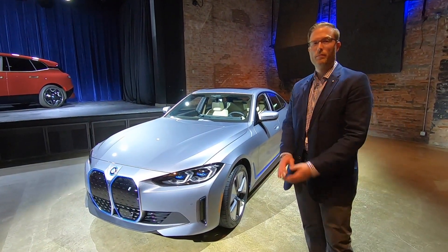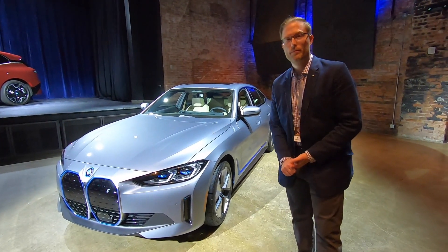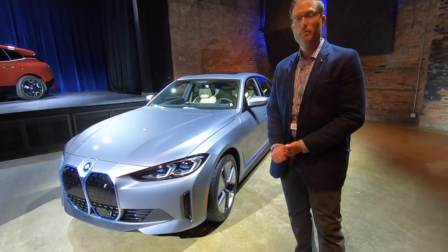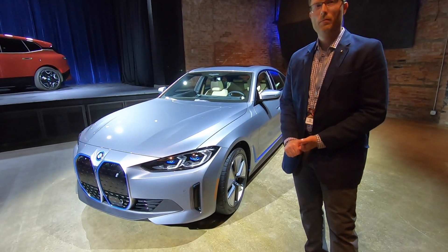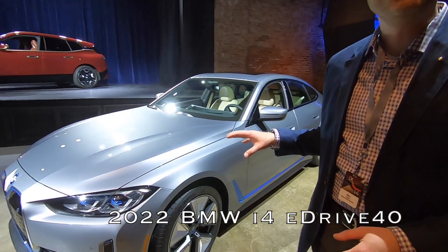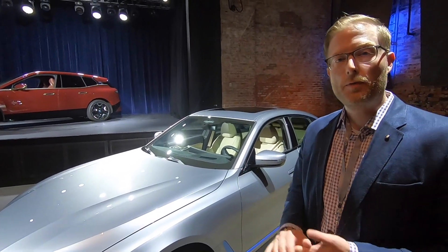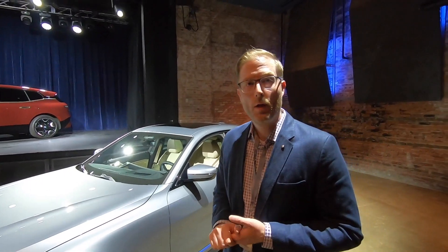Standing in front of the brand new BMW i4 is Don Smith, product manager at BMW. The i4 eDrive40 is rear-wheel drive with a motor in the back, 335 horsepower, a starting price of $55,400, and an expected EPA range of about 300 miles.